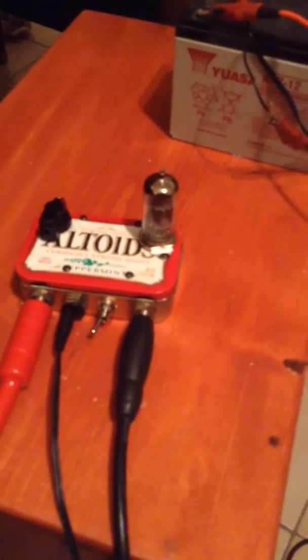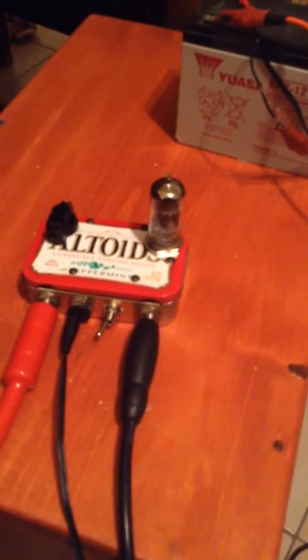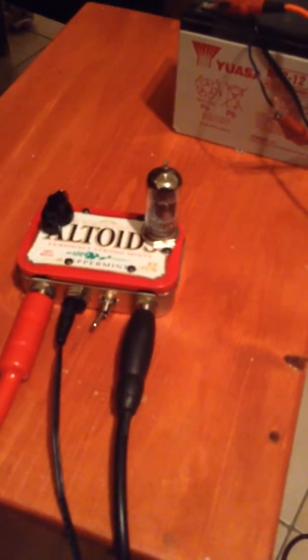The cool thing is the heaters are wired 12 volts, so the B-plus for the plates is basically taken from pin 5 on the heaters, and then the cathode is grounded to pin 4 of the heaters. That's just basically to save space — it's all wired right on the tube socket.